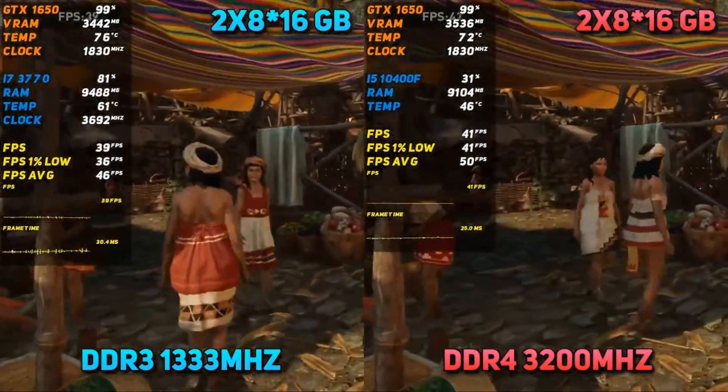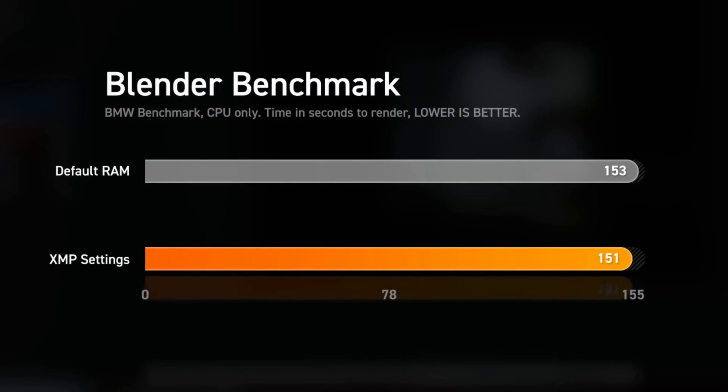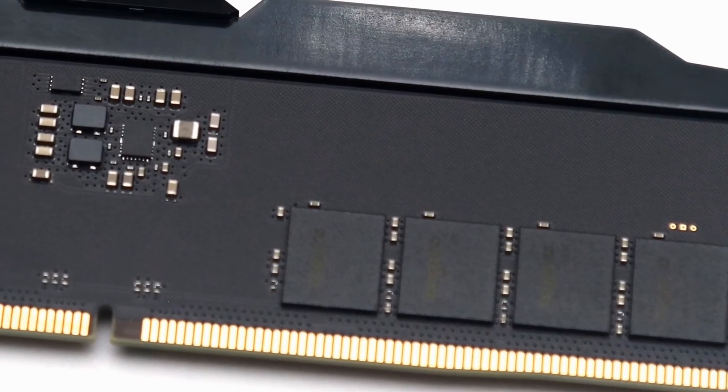No odyssey is without trials, and in the spirit of epic tales, we present to you the duality of the Lexor 4. For its valiant speed and build, it's awarded hero status. However, its lack of RGB lighting might not suit the visual feast some setups command.